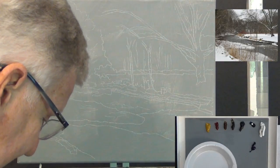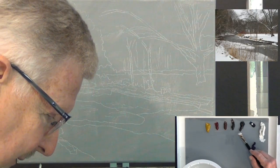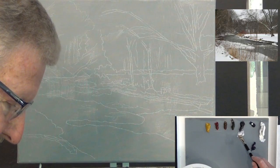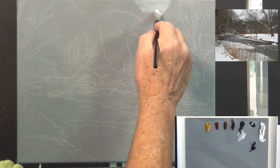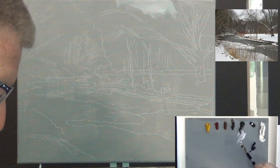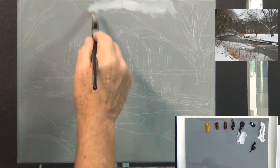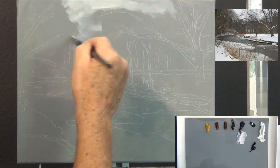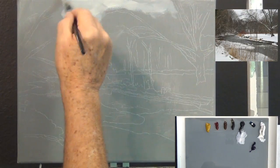I'm going to start with a little bit of liquid white and put a background on here. I'll add some midnight black to get a sort of gray — this is overall a gray painting, almost the color of the canvas. I'm using a number 16 flat Trekel brush. Liquid white helps the paint go on a lot smoother. I want to come down into these trees here — it's a gray day.